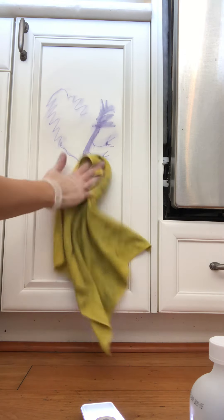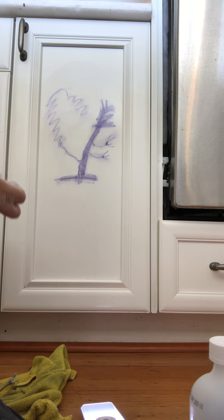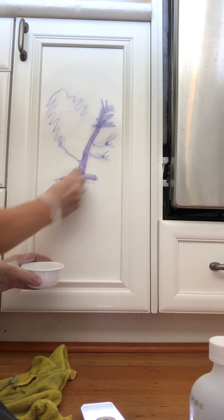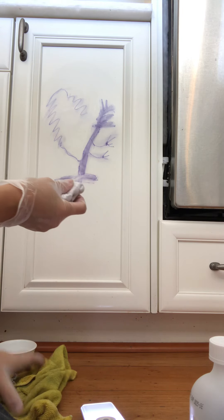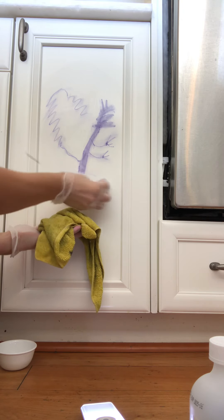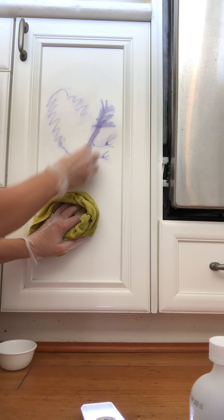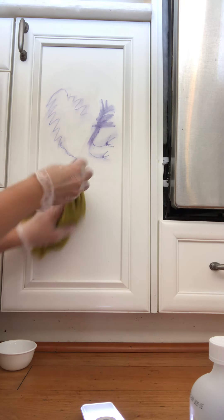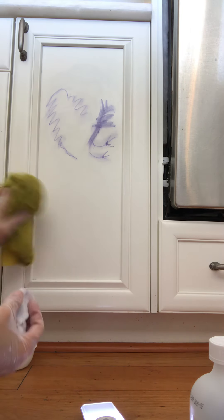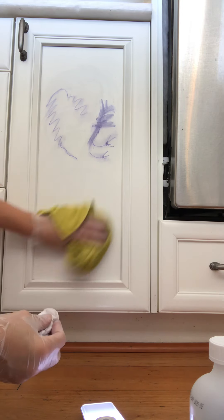Mildly better — obviously still a ways to go. All I'm doing is dipping this in the rubbing alcohol, and I haven't noticed any kind of surface damage yet. I think it's no different than a magic eraser. As you can see it comes off quite easily, and no joke the first cabinet was a good hour of scrubbing and trial.